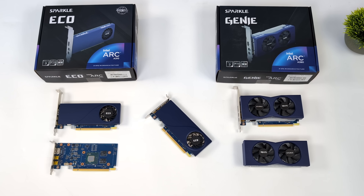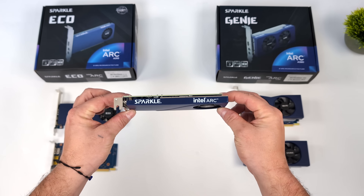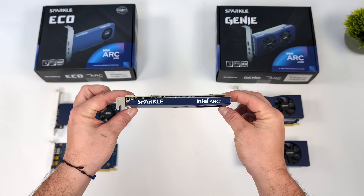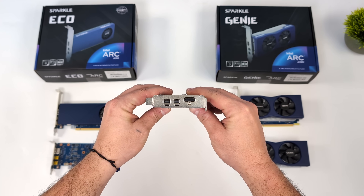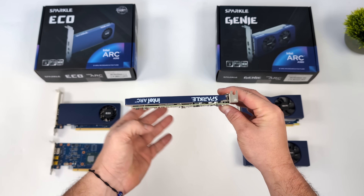Hey, what's going on everybody? It's ETA Prime back here again. Today we're going to be taking a look at a pretty powerful low-profile single-slot GPU that I recently put together. This is the world's first single-slot low-profile ARC A380 card, and I'm really impressed by the performance when it comes to the form factor here.